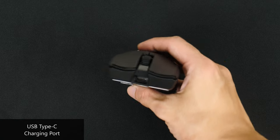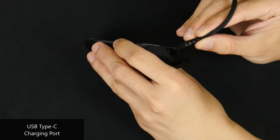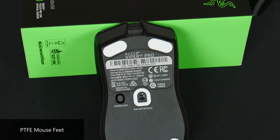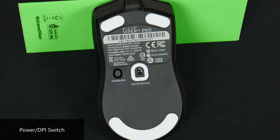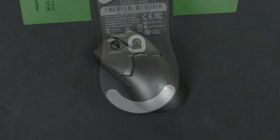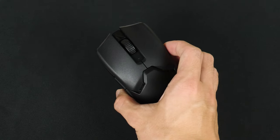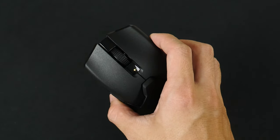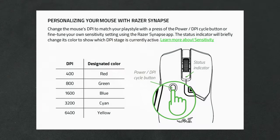Moving over to the front of the mouse, you'll spot a USB Type-C port used to charge the mouse via the included Speedflex cable. You can use this mouse as a wired mouse while charging it, which is convenient. As for the bottom, we get PTFE plastic feet and a single button that doubles as the power switch and a toggle to change between five preset DPI settings on the fly. To switch the mouse on, press and hold the button for three seconds, and the indicator LED will light up. A short press of the same button switches between DPI settings, with the LED lighting up a different color for each setting, as shown in the user manual.